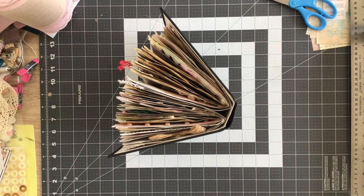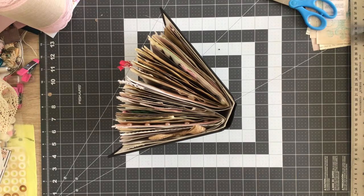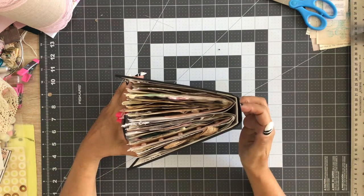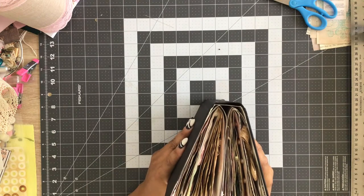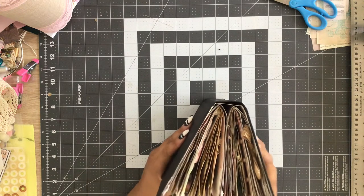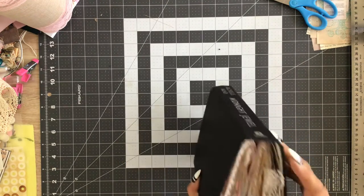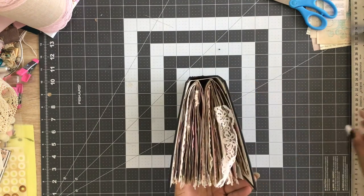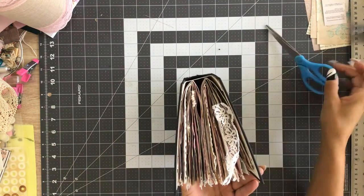Hi everyone, Tangy again. Got a bonus video today. We are trying to get this shabby chic vintage journal done this weekend. We're on to getting the inside cover decorated. We got the floating spine done — took a couple processes for that — and as you can see, it's secured. That's why you call it a floating spine: you've got a little bit of play in there for when you open and close it.